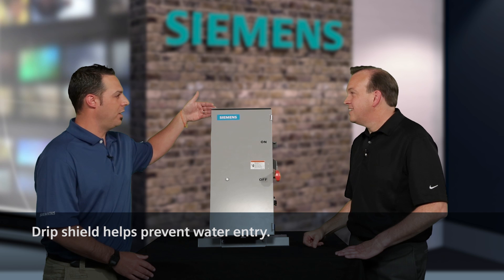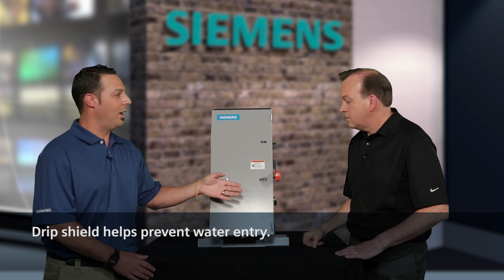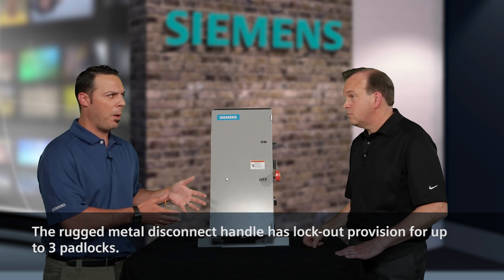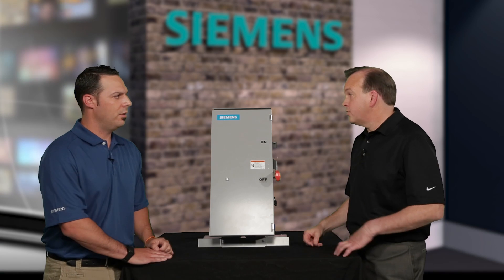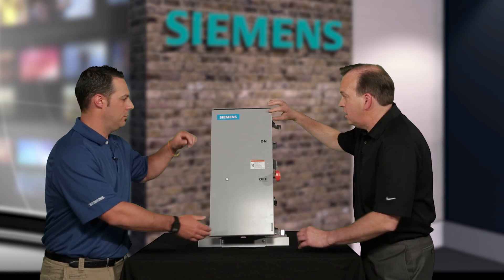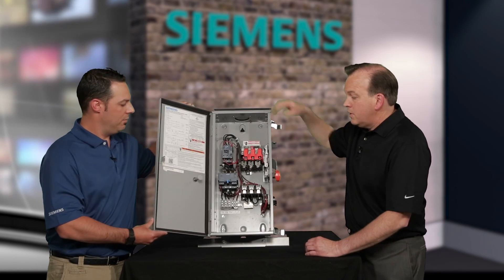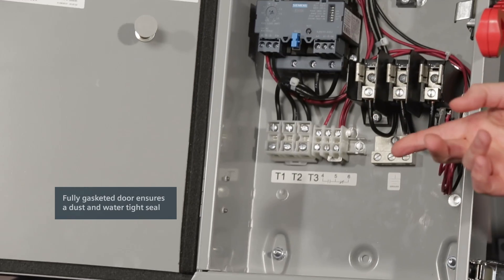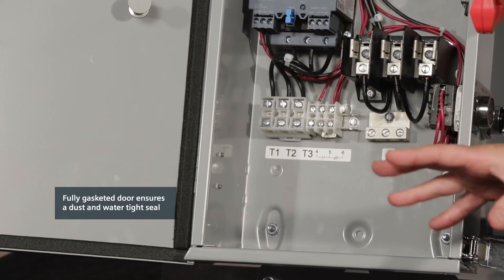I see here you have the drip shield on the enclosure and the visible red switch handle, which makes it visible to those in the field. Can we open up the Pump Panel and take a look at some of its interior? Let me flip the lockable latches that keep a nice tight seal on the enclosure cover. As you open it, you'll first see that we have a fully gasketed door to prevent the ingress of dust and water.